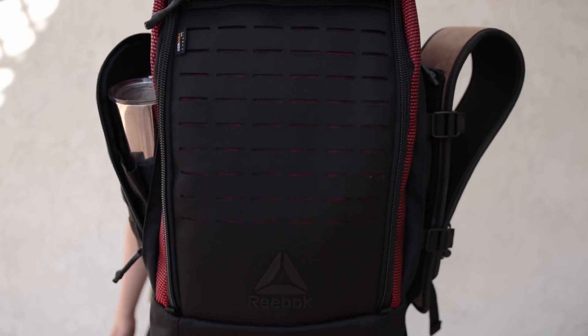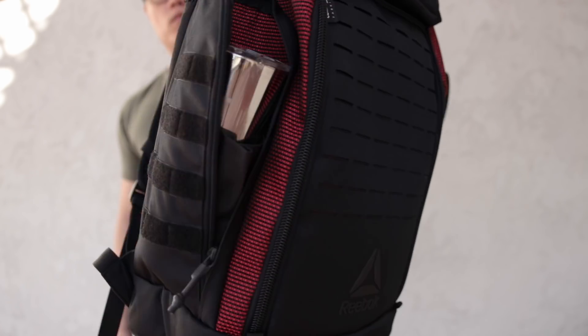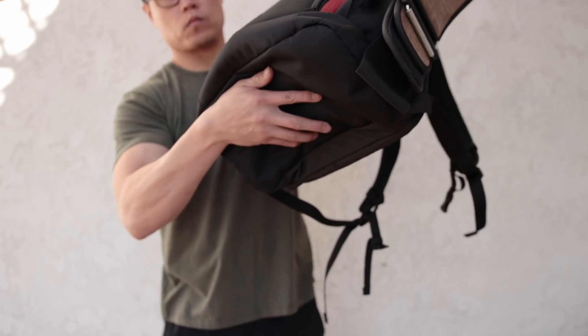While I think incorporating the Flex Weave into the side panels is a really cool and novel idea from Reebok, I don't think it was the most practical one. If you've ever walked around in the rain in your Nano 8s or Nano 7 Weaves, your feet have probably gotten wet — same concept here. If you take this backpack out in the rain, the stuff inside is more than likely going to get wet. There is pretty good ventilation from the Flex Weave side panels so your knee sleeves won't get stinky, but on the flip side, stuff inside the bag can get wet. It really depends on the climate you live in.